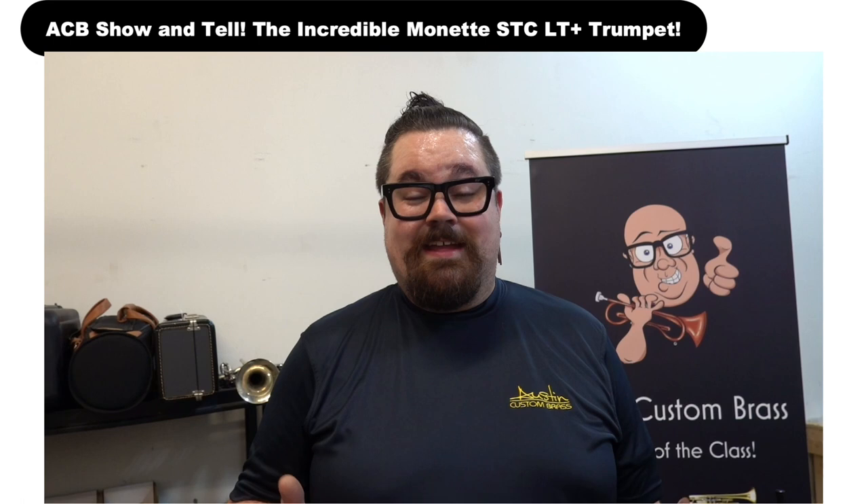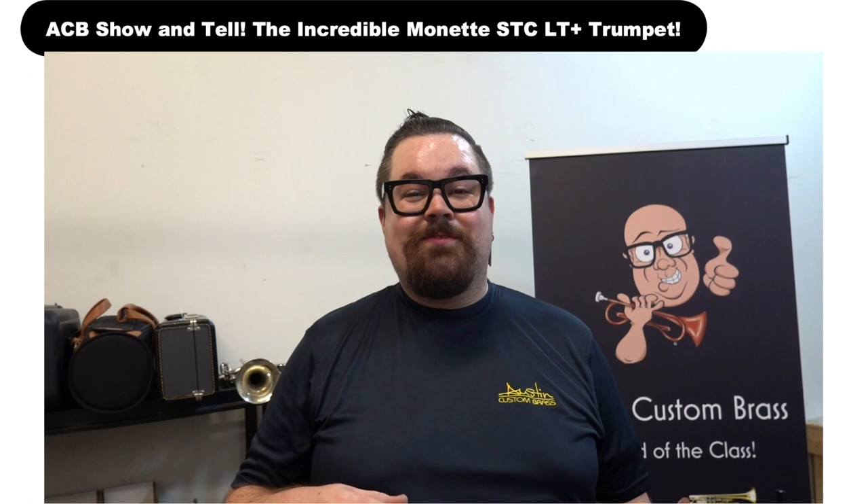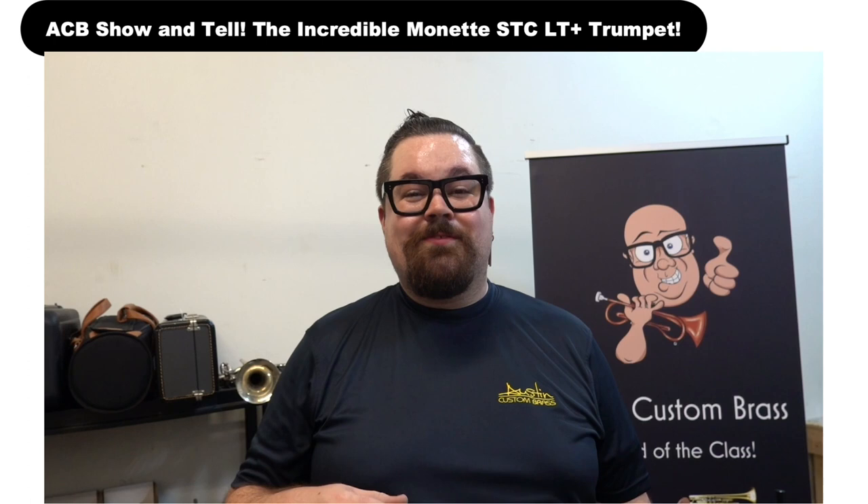Thank you guys for joining me. If you have any questions at all about this horn, or any other horn that we have in the shop, please feel free to reach out. Like the video, comment, subscribe, and stay up to date with our future offerings. Thank you so much, and we'll catch you next time.